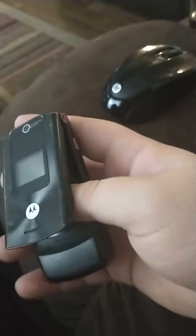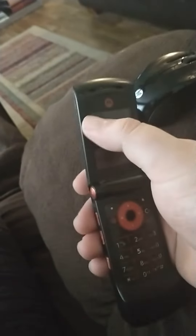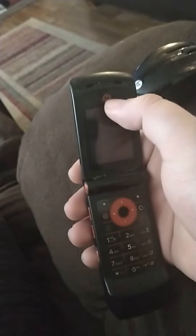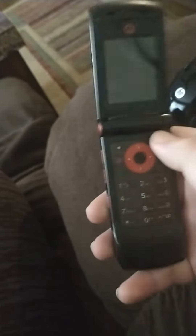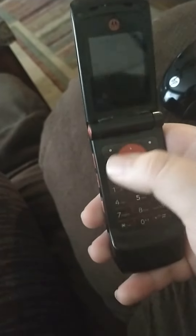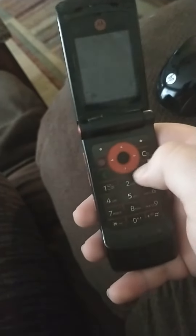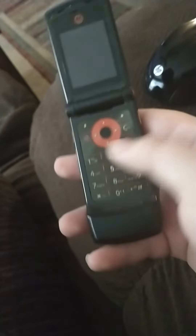When you flip open the phone, up top you have your earpiece speaker, 3.5mm jack, internal display, Motorola branding. You have left and right keys, up down left and right navigation, send and end keys, and right here is the keypad.